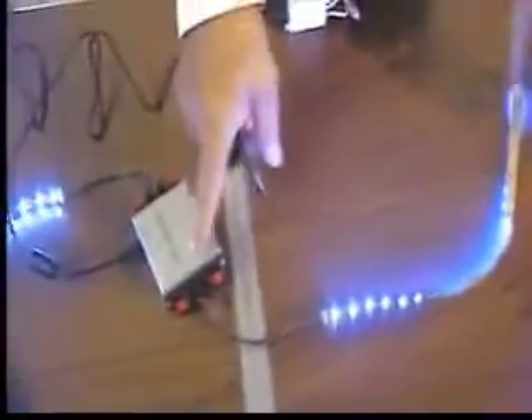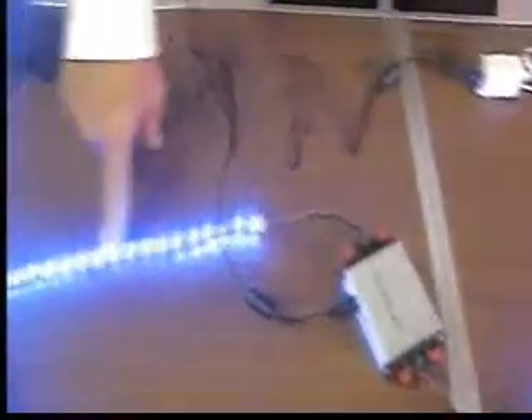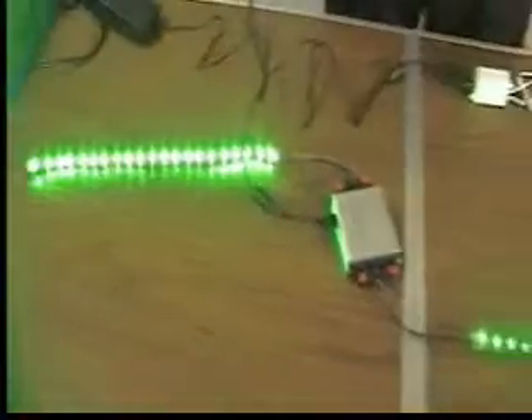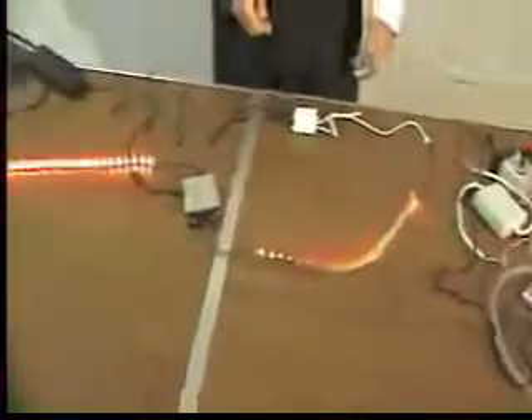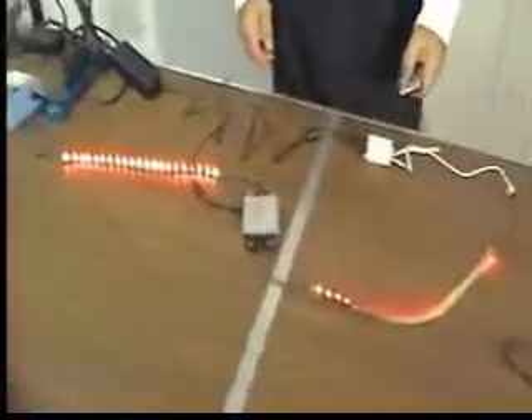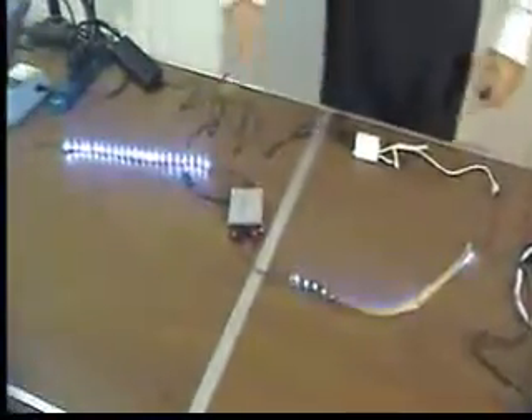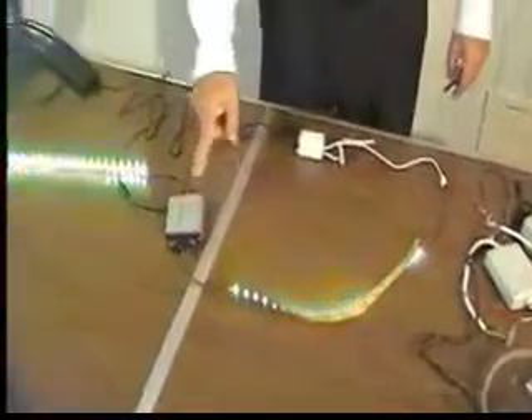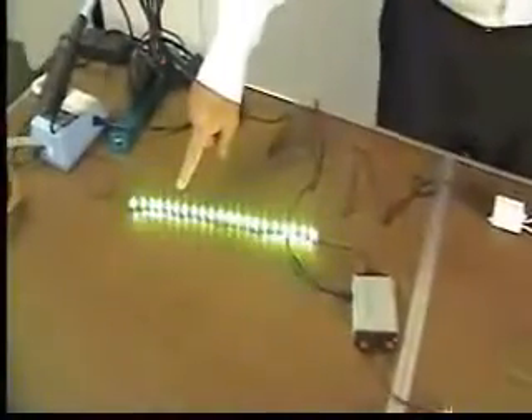I'll turn this on just to show you. Right now, we have blue color running in the first section, and the RGB amplifier then passes that blue color to the second section of tape. We would change it to green, for example — it goes through as green — and you can change it to red, and it goes through as red, or in the color-changing mode it'll go through. So all the signals coming off the first reel of tape go through the amplifier and are passed to the second section.